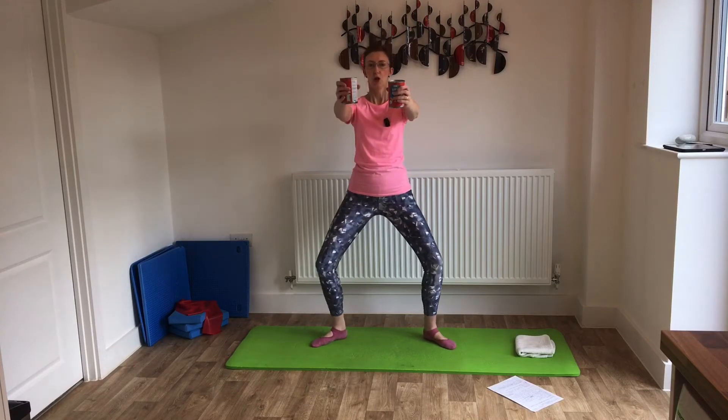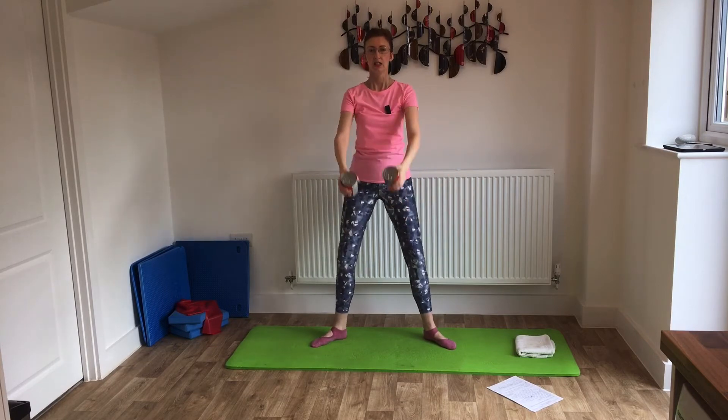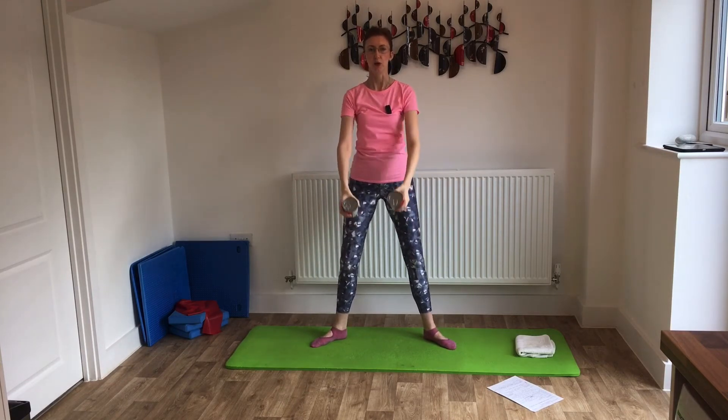Bend the knees and take the arms up, hold the legs. Now as you take the arms out to the side, straighten the legs and lower the arms — so we float the arms. Take them out and lower, float. Take them out and lower.